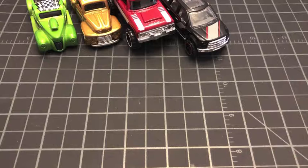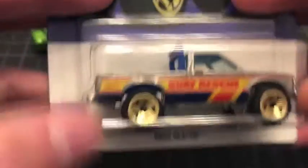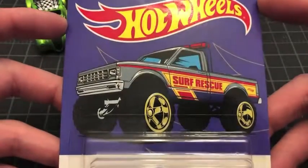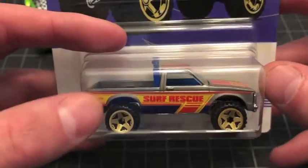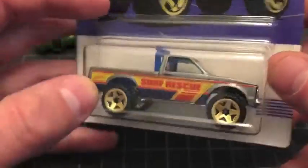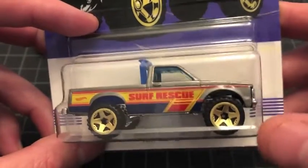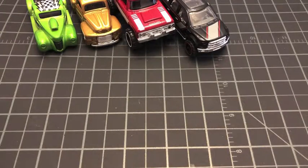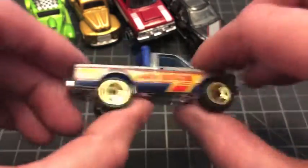Moving on to number six — we're skipping number five, the '83 Chevy Silverado. Number six is one of my favorites out of this set. I really love almost all of these except that new Power Wagon. There's the card art, and here is the truck — it's the Path Beater. I have several of these in my collection. This would have been rad with metal-on-metal construction; I believe some of my older ones are metal on metal. Let's crack it open. These come out of the package very nicely.